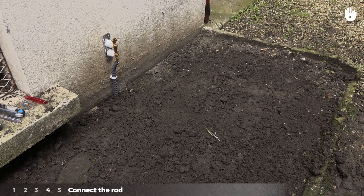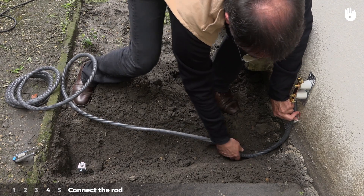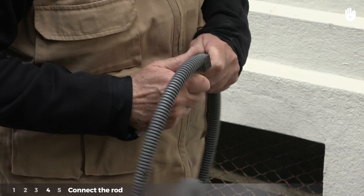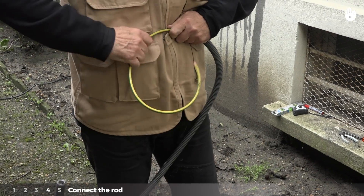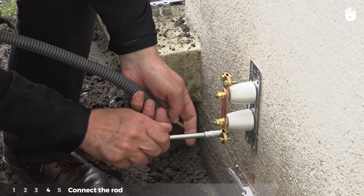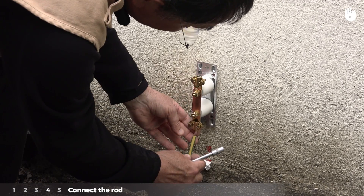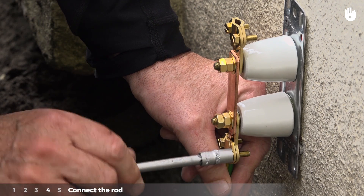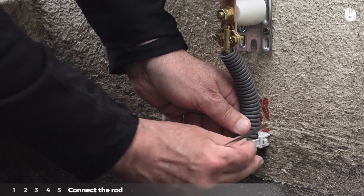Step 4: Connect the rod. Position the sheath between the strip and the rod to measure it. Cut the sheath to the correct measurement. Insert the ground wire into the sheath. Unscrew the lower terminal of the strip with the socket wrench, place the bare conductor into place, and screw it back in. Position the sheath in the bracket and tighten the bracket.